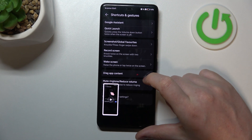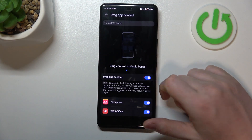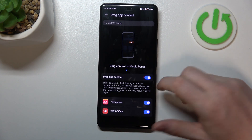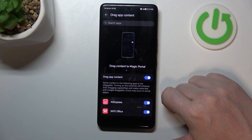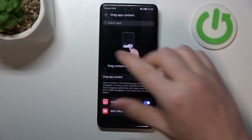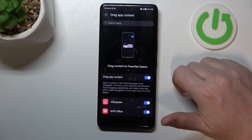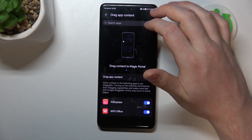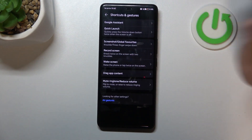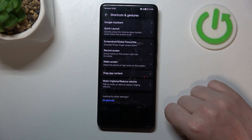Now find Drag App Content. This feature is limited to only a few apps — in this example, AliExpress and WPS Office. Basically, you can drag and select content like text, then hide it in your clipboard to reveal it later. I won't be showing that since the feature is very limited. If you're interested, let me know in the comments and I'll make a dedicated video.